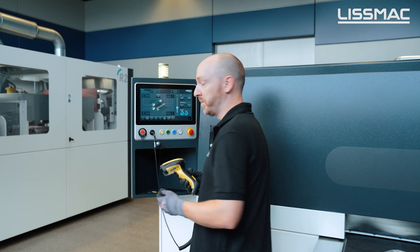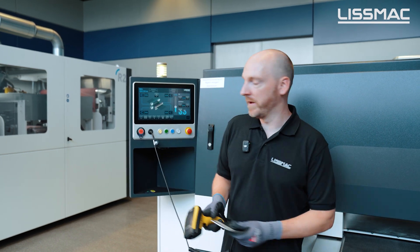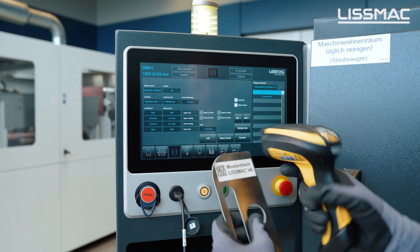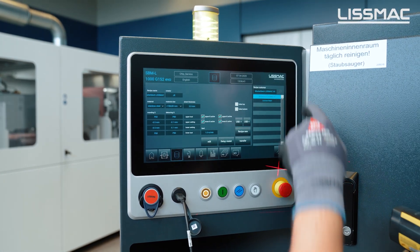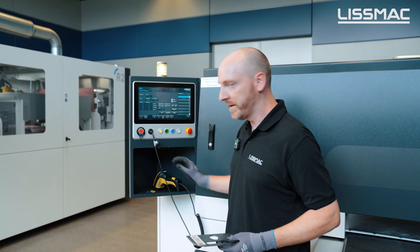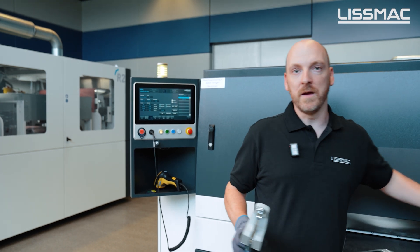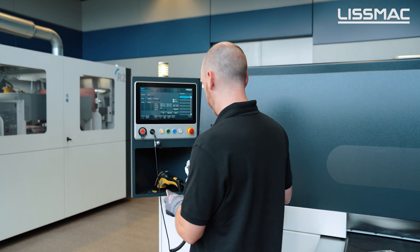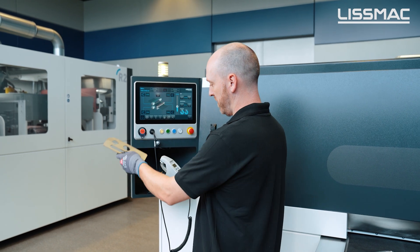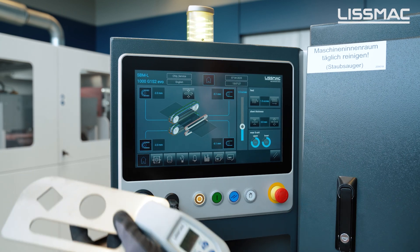Another really useful option is our barcode scanner. With it you can open an already saved program by scanning it — the machine searches the list for you and you can activate it. The last option is our thickness measurement device, the ME5000. With this you are able to send the sheet thickness directly to the machine just by pressing the send button.